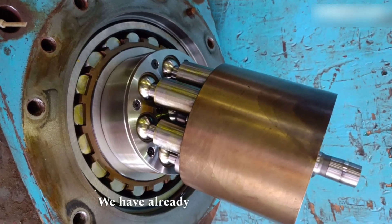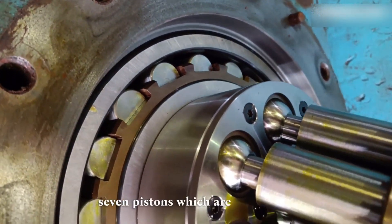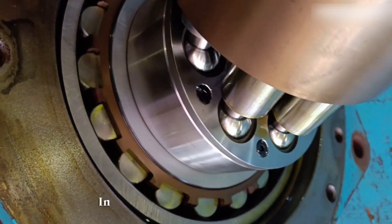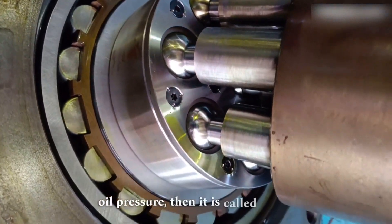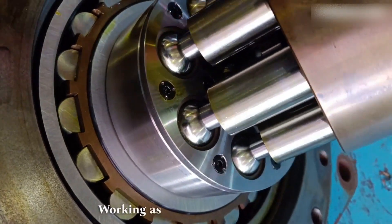We have already dismantled the hydraulic pump, so as you can see there are seven pistons which are attached in the rotor. In simple words, if pistons are driven by hydraulic oil pressure then it is called a hydraulic motor, and if they are driven by an electric motor they are working as a hydraulic pump.